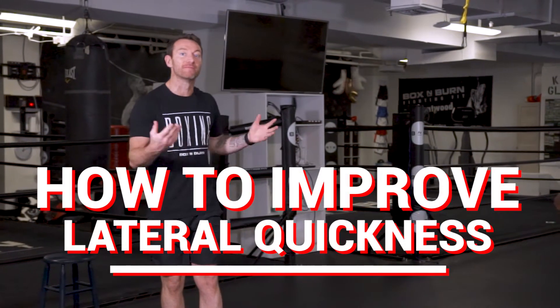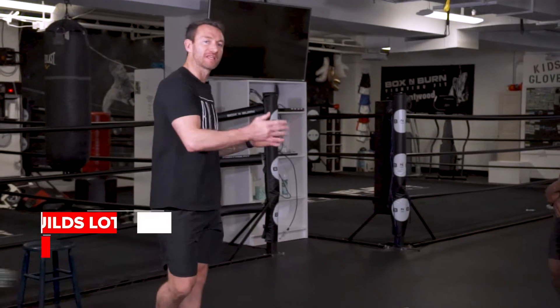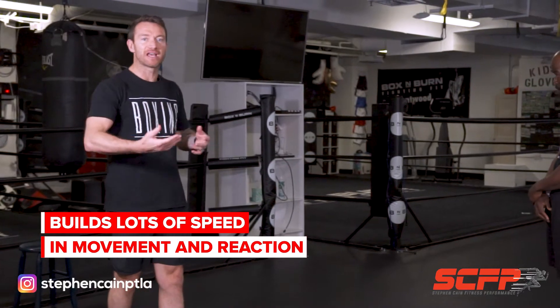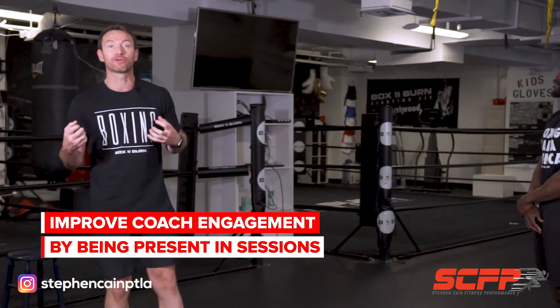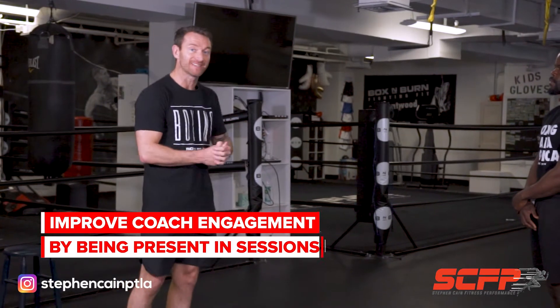The second drill I'm going to take you through today is called the mirror drill. This is going to help improve your client's lateral speed of movement and reaction. I'm going to be involved as a coach, so it's improving my coach engagement and being present in my sessions.